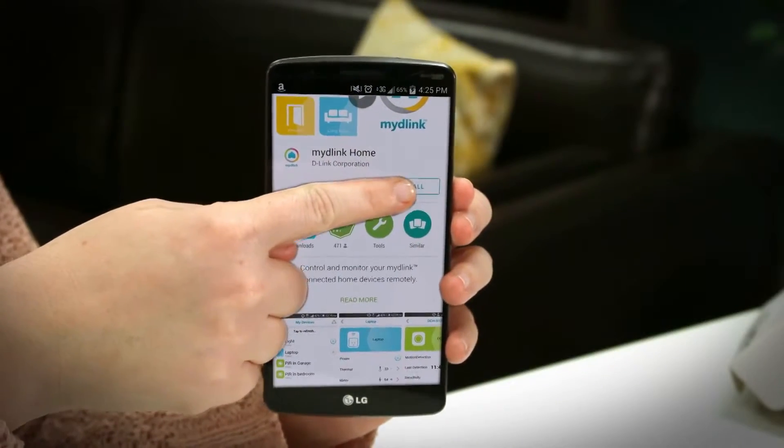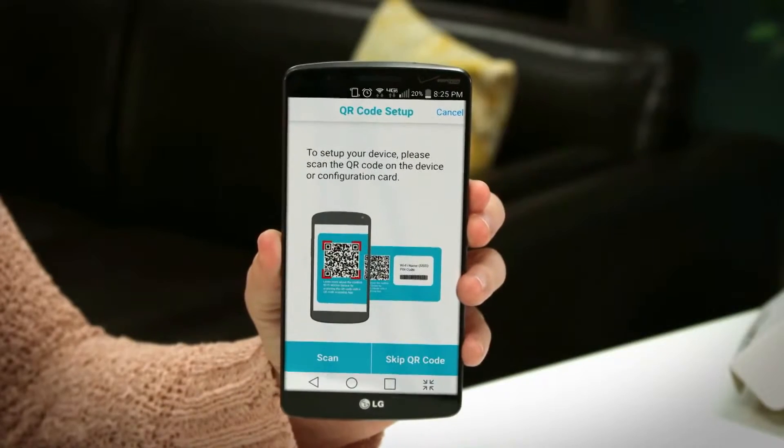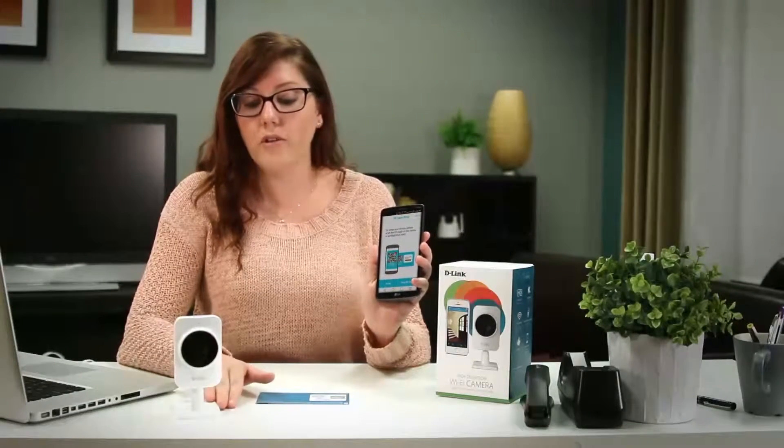Setting up the DCS935L is fairly simple. First you just need to download the free MyDLink Home app on the iTunes App Store or on Google Play. Once you've downloaded the app, open it and then tap to add a new device. Then you're going to be asked to scan the QR code on the back of your device or on your quick install card.